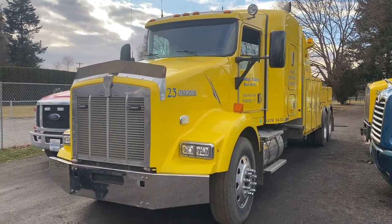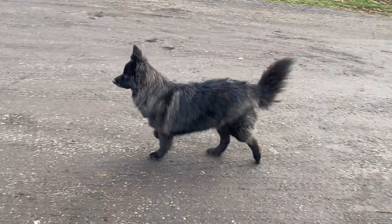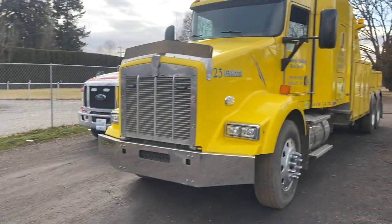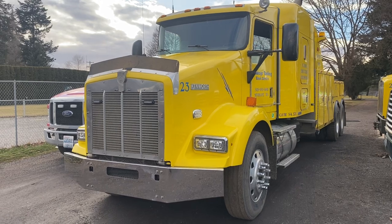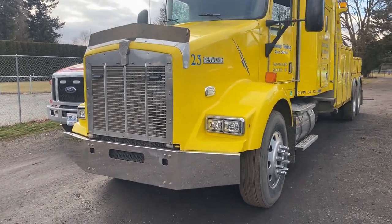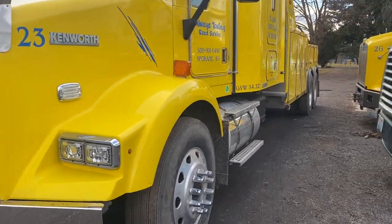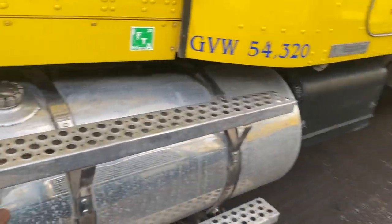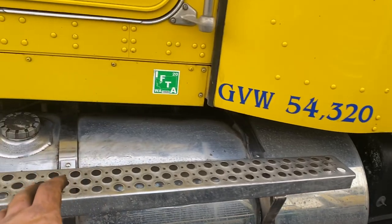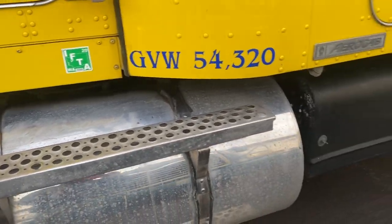I haven't done a video in a long time so I figured I'd do one. Wiley's doing great, getting a little chunky but it's alright. This is my '98 Kenworth T800. It's got a 13-speed in it with a Cummins and 14-plus. It's got two fuel tanks. Unfortunately the fuel tanks aren't below the cab in the battery box. It'd be cooler but it is what it is.